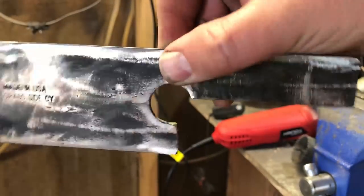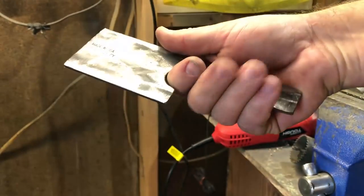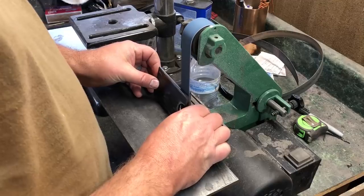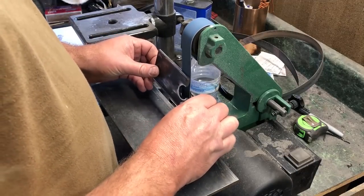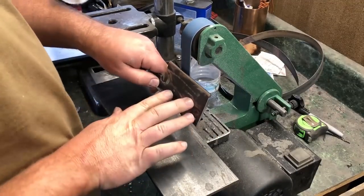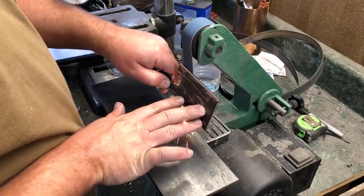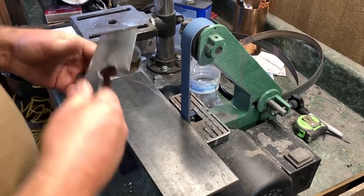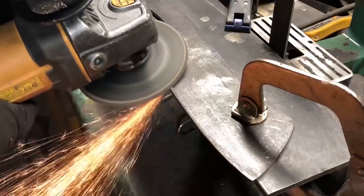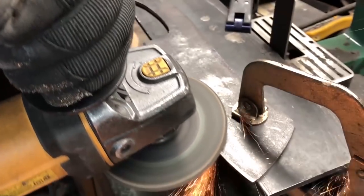One of the really nice things about making a cleaver style knife is that you usually have either no curvature to the blade or very minimal curvature, which makes the process of putting in a bevel and putting in the final edge very simple. I've found this type of knife is very good to practice on. I'll mention again that although I'm using a belt grinder, the same work could be done using a quality metal file by hand. Obviously that would take a lot longer, but it can be done. I did a video about four or five months ago where I made a larger cleaver knife entirely with a grinder — I'll link to that here.